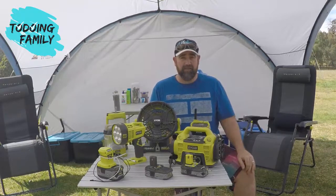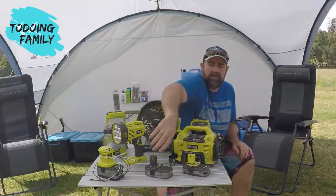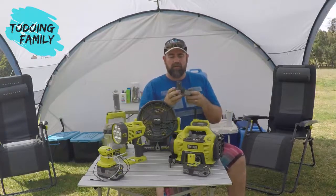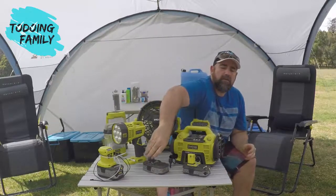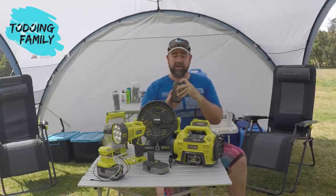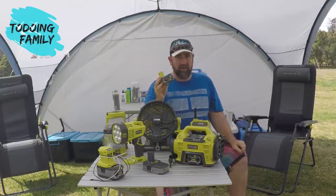When it comes to batteries, it uses the 18-volt one system from Ryobi. I've got one of my older batteries here — these come in smaller or larger sizes. In the newer models you can actually push a button to see how far along the charge is. This one's fully charged at the moment with four bars, which is great when you're camping — you can check to see how much charge is in each battery.